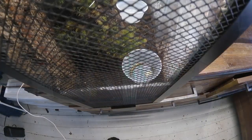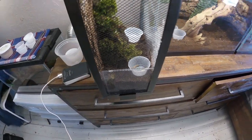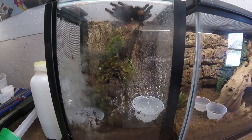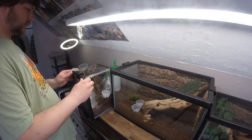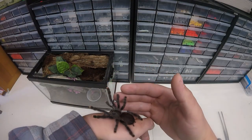The next one I'll show you is this pink toe. I've had her for about two years. I turn her cage sideways to give her a little more climbing height. She's nice and plumped up from eating and should molt soon.